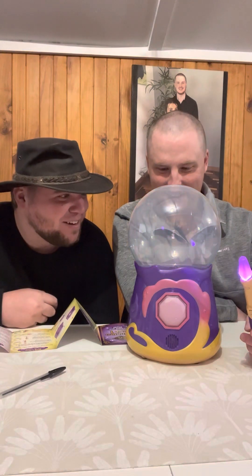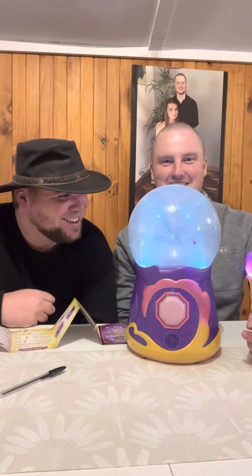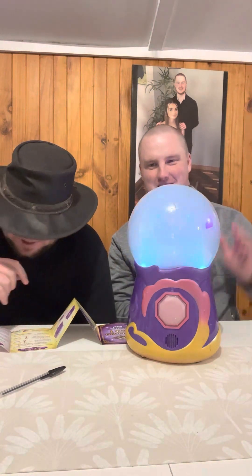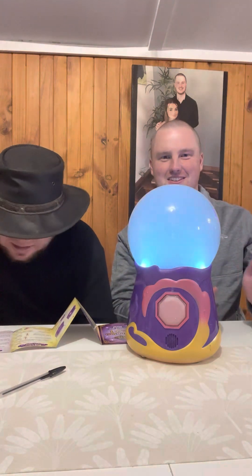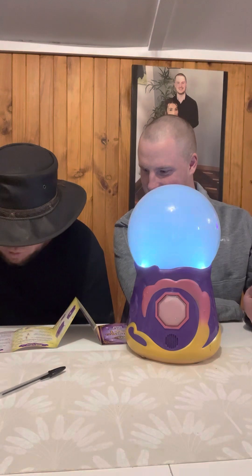Oh holy - here we go! There's mist coming out of it - look, it's coming up from the ball! Oh my god! My friend here is pretty amazed - he's never been this amazed before. Look at this! I don't know if you can see it on camera but look how foggy it's getting - you can see stuff coming out!